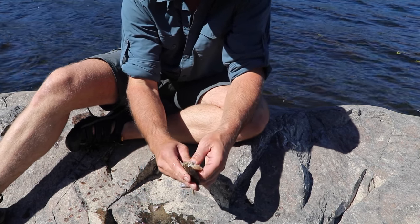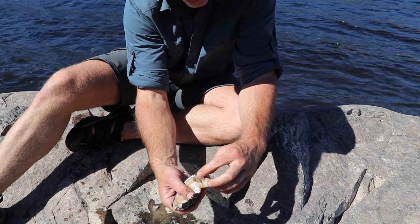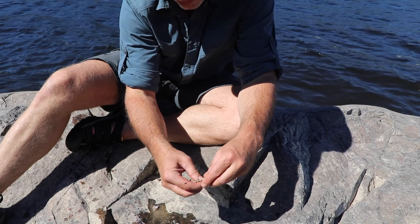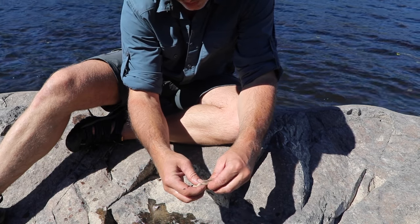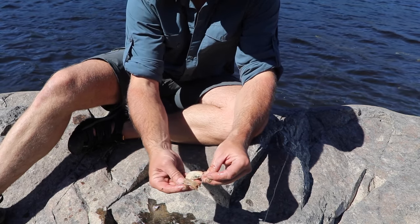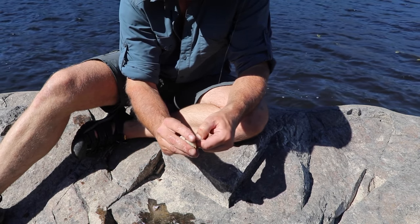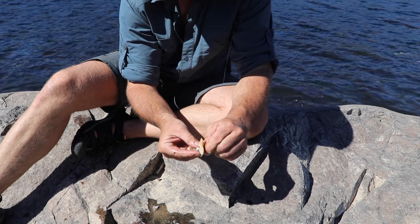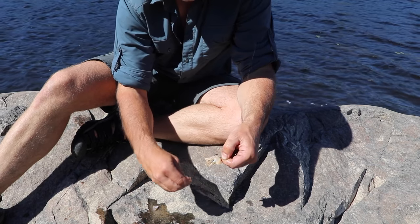I'm breaking open a piece of freshwater mussel here. I've eaten these in the past, especially on trips where I don't bring as much food and I'm living off the land. They don't taste very good, and you have to clean them really well. They can actually be bad for you because they filter contaminants and pollutants and can concentrate those. I don't typically eat them, but they're fairly good for bait. I'm baiting up a hook and tossing it in by the weeds — there's a school of smallmouth bass chasing minnows in there. I've already caught a couple of small ones and one big one I had to let go.